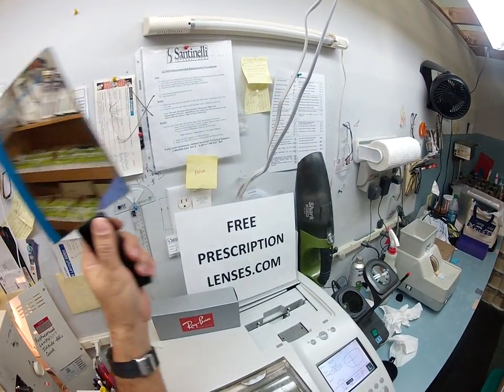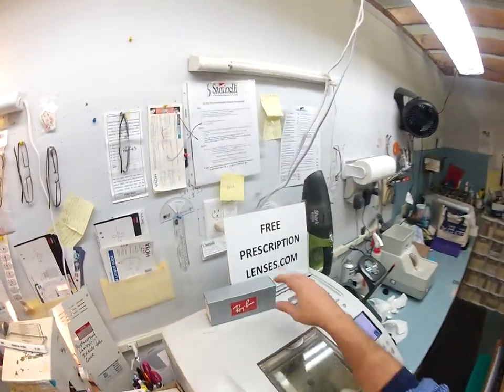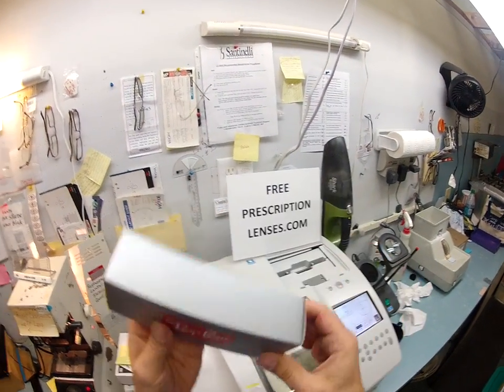Matthew here with FreePrescriptionLenses.com and with the help of my GoPro camera, I'm going to show you how I cut reading glasses for your Ray-Ban. This is the Ray-Ban 2132 New Wayfarer, color 902, Dark Tortoise, size 52.